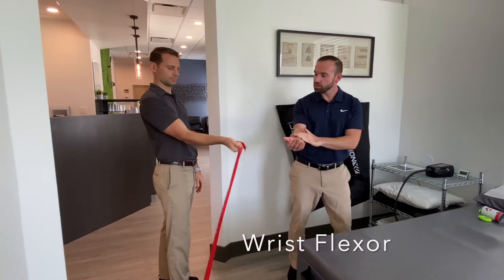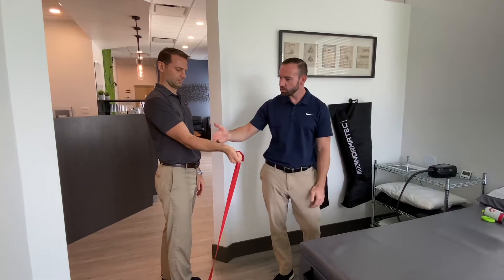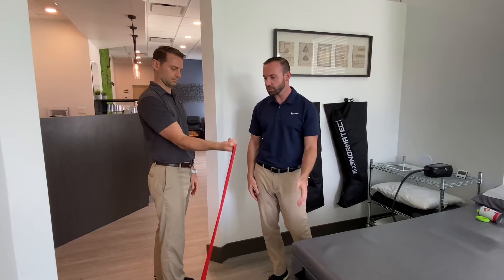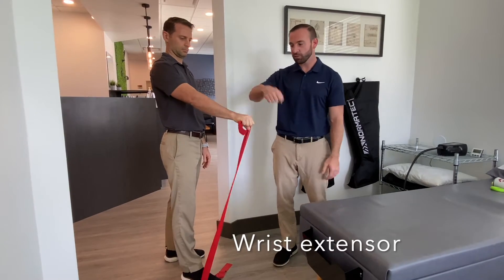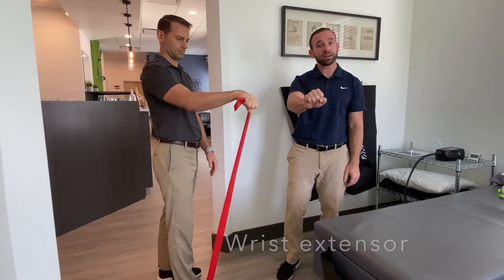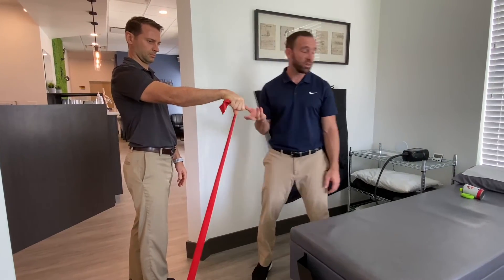The next one is the forearm flexor — have your palm up and simply flex your wrist right in towards you, doing a couple repetitions three times a day. For the extensors, it's very similar: just flip your wrist over and extend back, almost like you're starting up a bike.